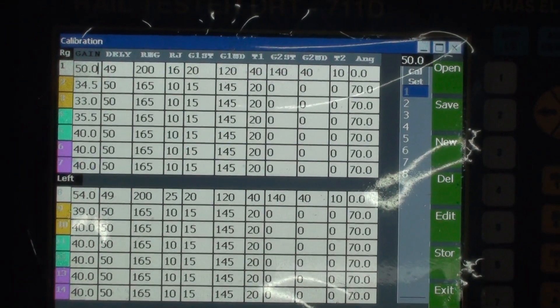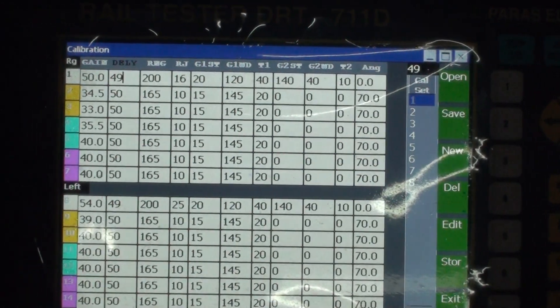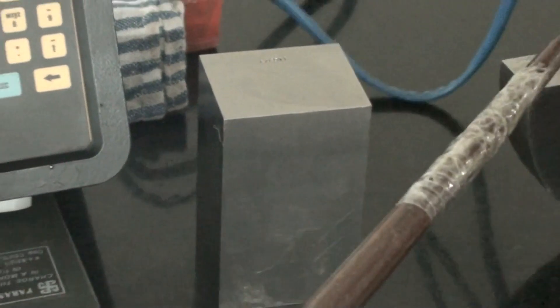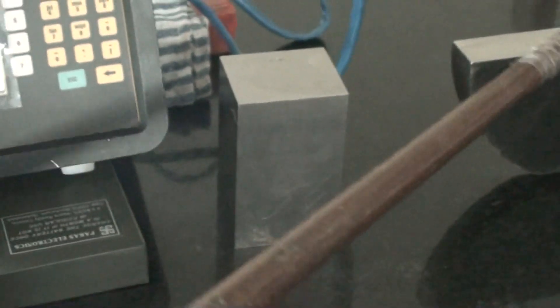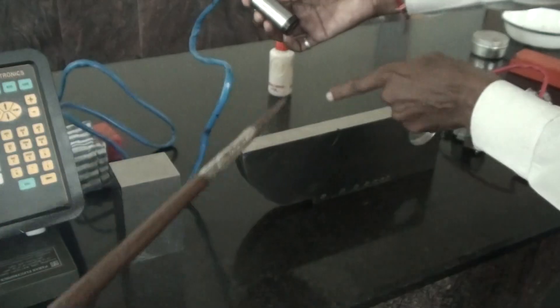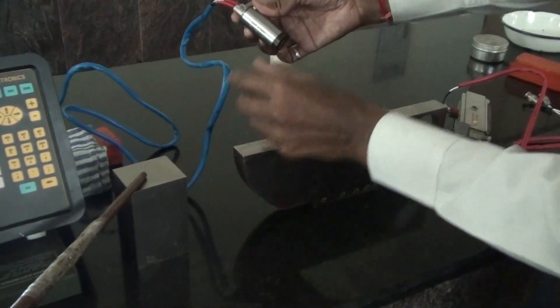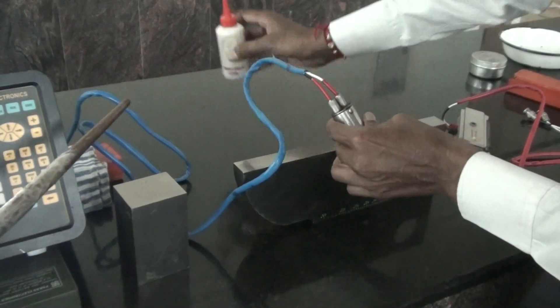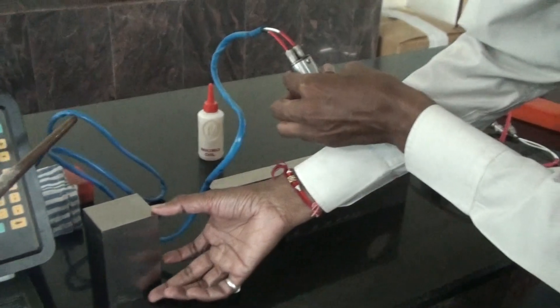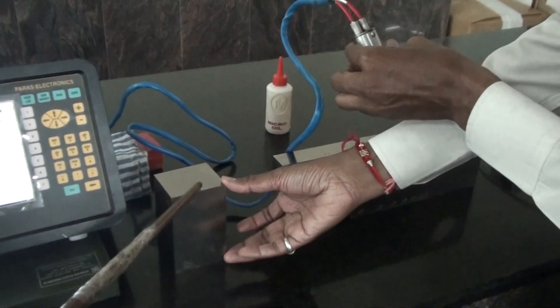For calibration we will check the beam path. This is a steel block and this is an IIW block. For calibration of 0 degree we can use either one — either the steel block or the IIW block. We will proceed with the steel block. The depth or thickness of this block is 100mm, and we will set calibration using this steel block.